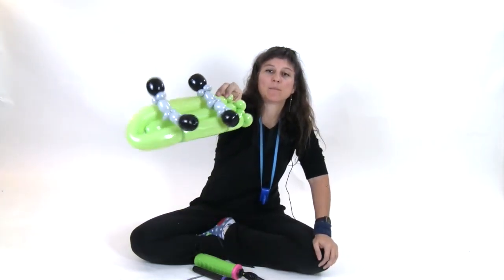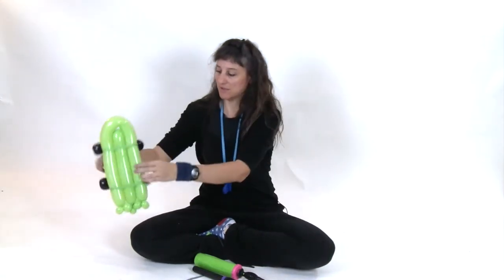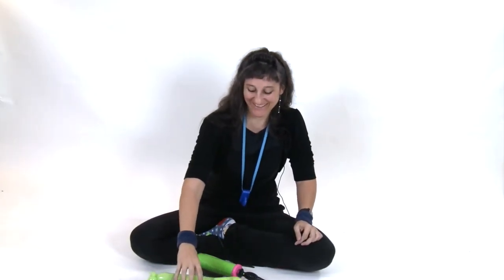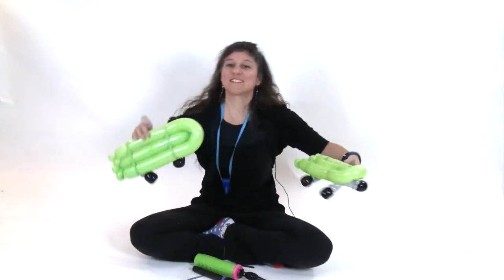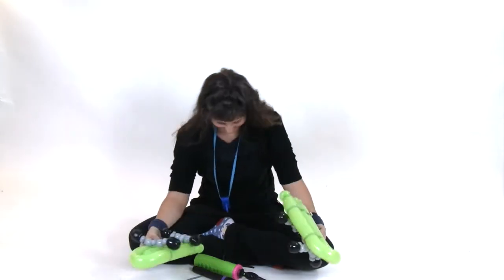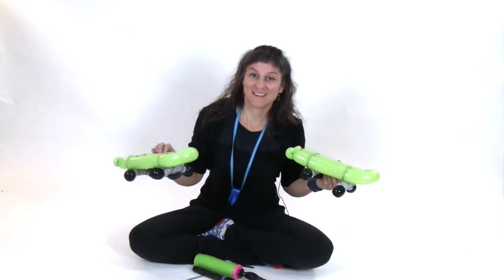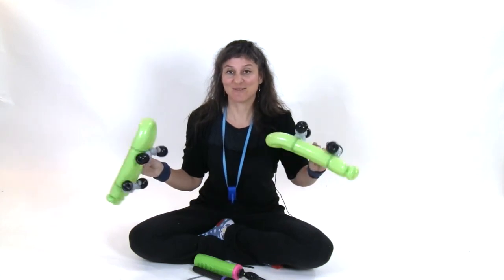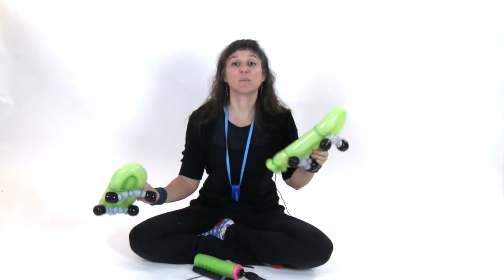Et voilà — skateboard! You're ready to tear it up with some sick ollies, maybe a kickflip. I don't know if they still do kickflips or pressure flips. And that is how you make a balloon skateboard — totally radical, dude. Feel free to subscribe to my channel; I do release videos on a regular basis, or you can leave me a comment or feedback below. Check me out on Facebook, Instagram, or my website, Balloon Animals Palm Beach.